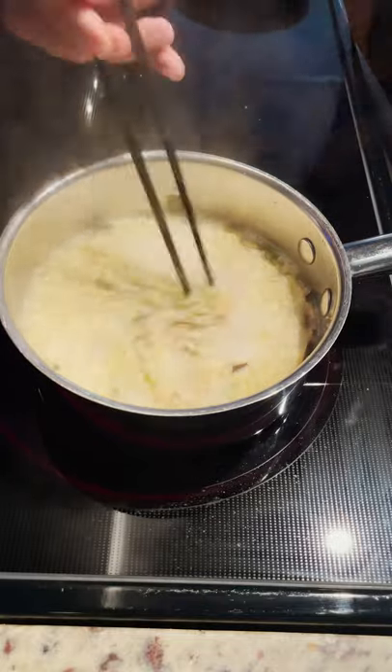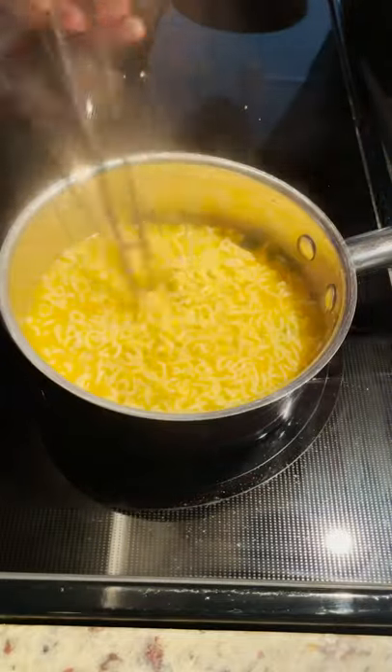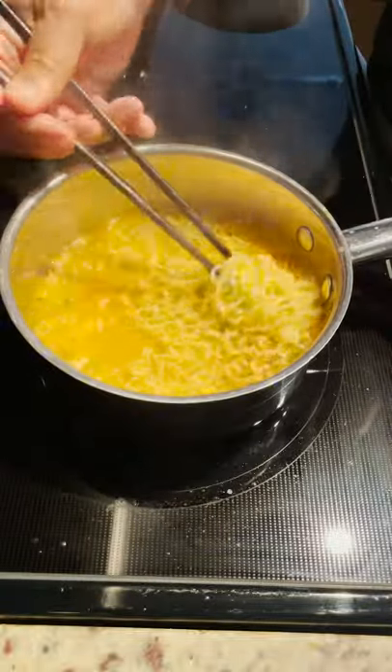And the red seasoning. After stirring everything well together, I removed it from the heat. The hot, steamy broth perfumed the air with hot, spicy peppers.